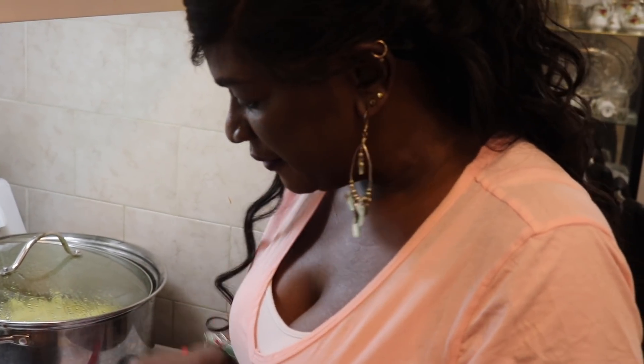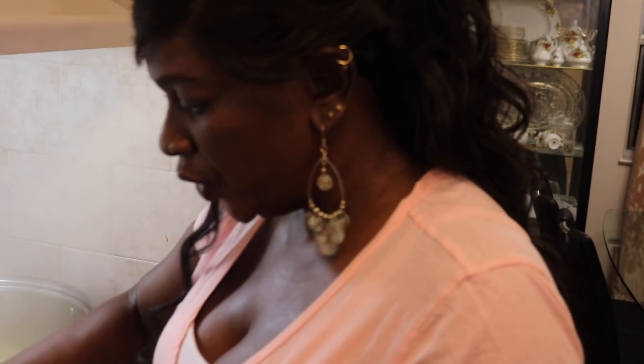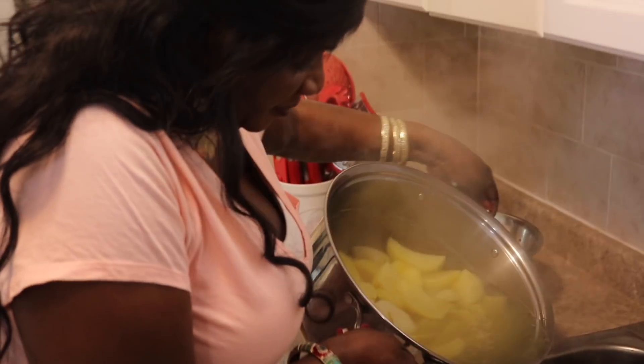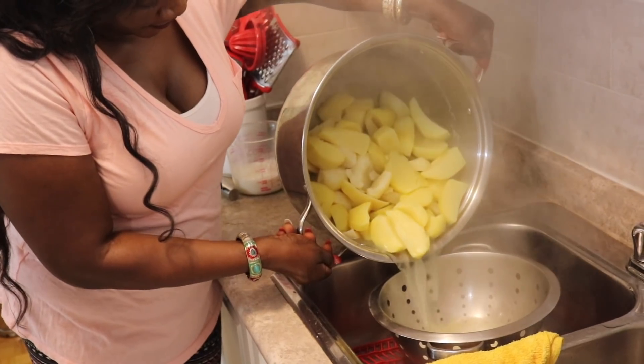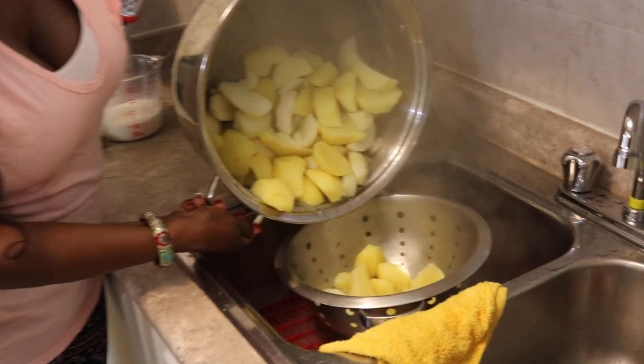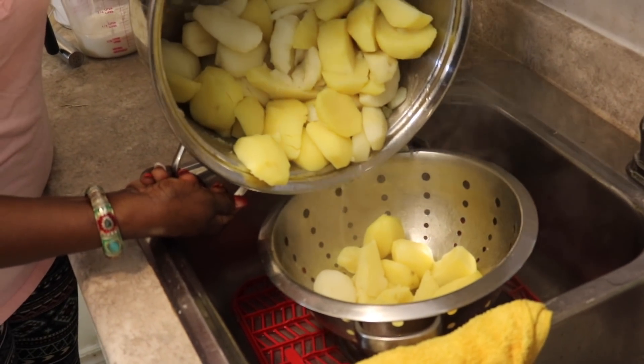I'm going to cover this over for just about 5 to 6 minutes while I strain the potatoes. I'm just going to move from the stove to the sink and strain the potatoes. Just like this — it's already cooked. Strain it out. We don't want to have too-wet potatoes.